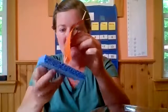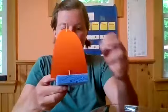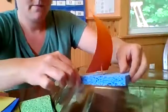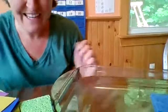Then I'm going to take this sponge and stab my sail right into the middle of it. Let's see what happens when we put it in the water. It floats! And it sails away.